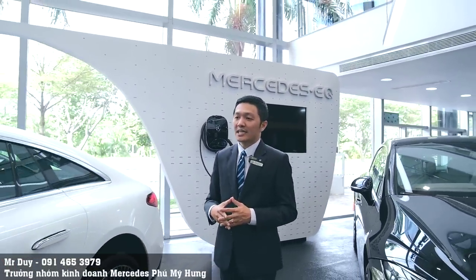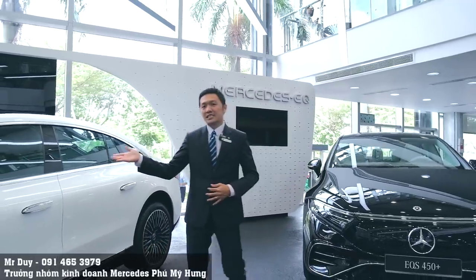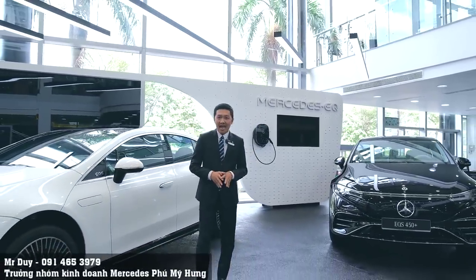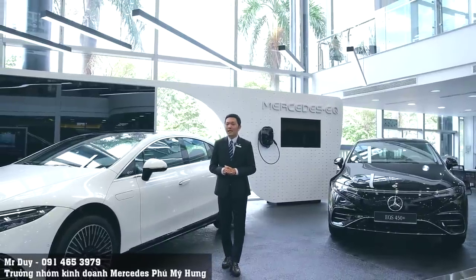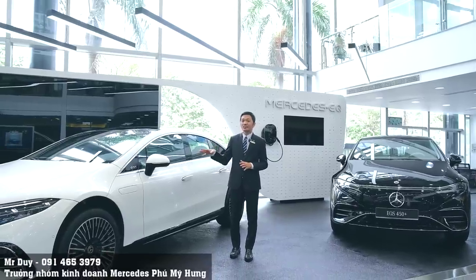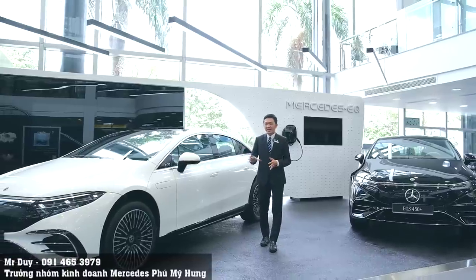Hai chiếc xe điện mà hôm nay Duy muốn giới thiệu đến quý anh chị và các bạn chính là chiếc xe EQS 450 và EQS 580. Đây là hai chiếc xe điện thuộc phân khúc S-Class - có thể nói là phân khúc cao cấp nhất của Mercedes-Benz hiện tại.